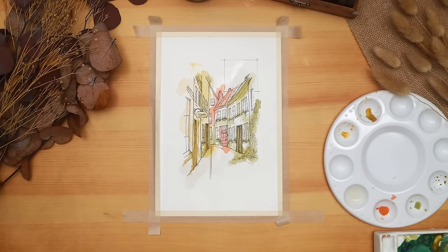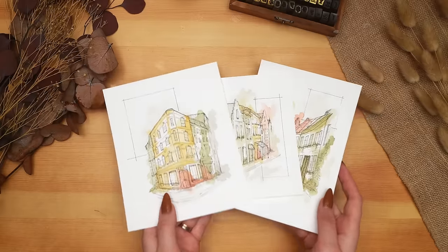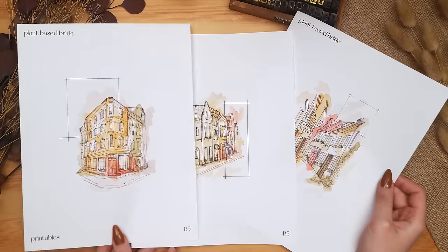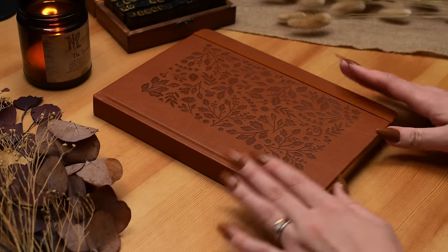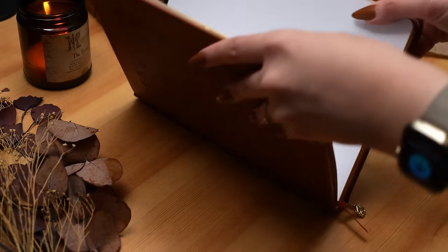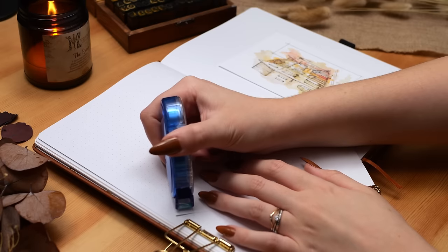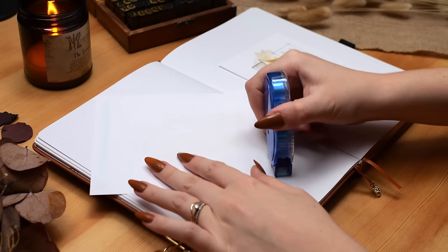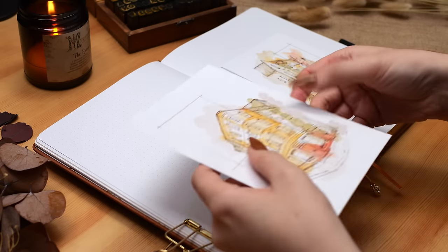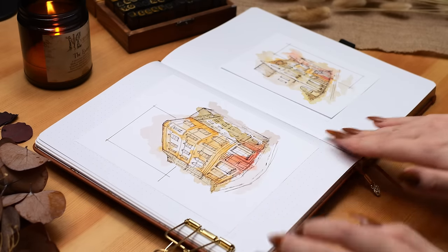Once I finished adding watercolor to this painting, it was time to scan these so I could print them out on regular printer paper, which would be less stiff in my bullet journal and also allow me to keep the originals. As always, my patrons will be receiving these printables too - the first tier receives a single printable in B5 and A5 size as well as a PNG file with a transparent background for digital journaling, and the second and third tier patrons get all three pieces of art. These took a long time to edit in Photoshop to get the colors right and cut out the background.